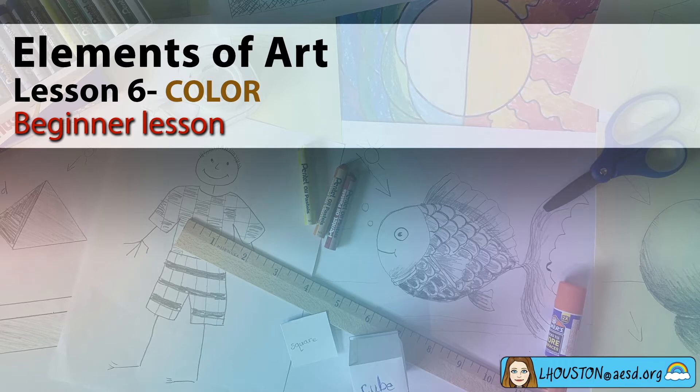Welcome to my YouTube video focusing on the element of art: color. This is a beginner lesson. You'll need paper and pencil, a paintbrush and paint. If you don't have paint, you can use crayons. Let's have some fun.